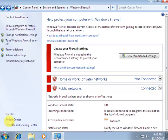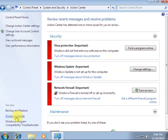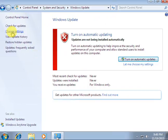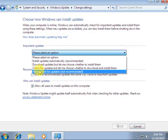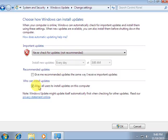Then go to Action Center, click Windows Update, then Change Settings. Click here and select 'Never check for updates,' untick that option, and then click OK.